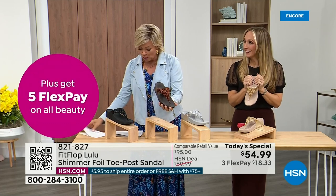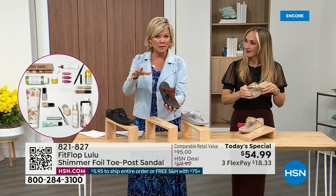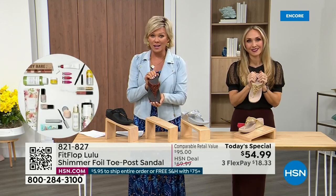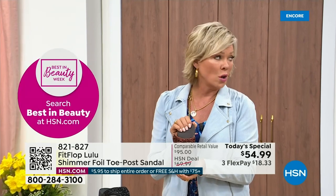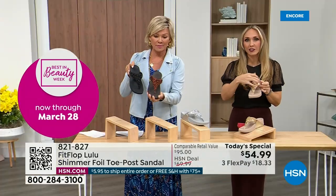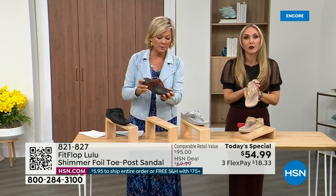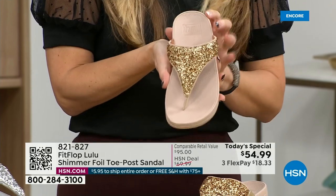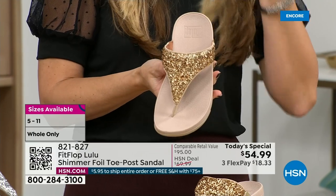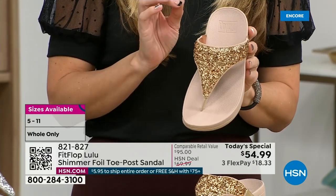Size-wise we have five through eleven. If you go whole sizes, if you go between, go down that half size. Bronze is a killer color. This foil and the glitter you see, there's different gauges — it's very multi-dimensional. It's beautiful and shimmery but it's not over the top. FitFlop does have a couple of pairs that are just razzle-dazzle, but this to me is a neutral with a little bit of pizzazz.